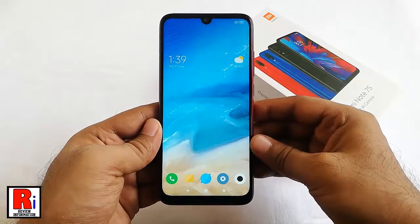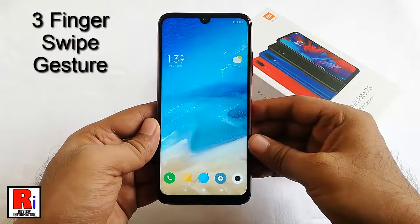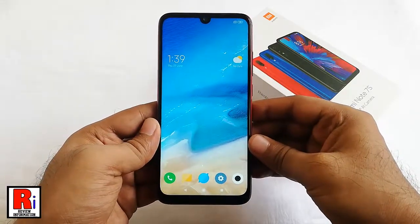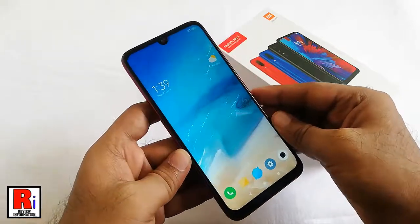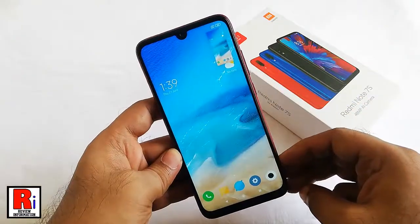The second method is to capture a screenshot using the three-finger swipe gesture. Navigate to the screen you want to capture, then set the view exactly the way you want the screenshot. Swipe down on your screen using three fingers like this, and the screenshot will be captured.